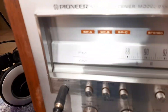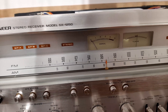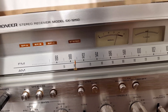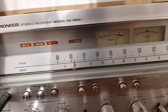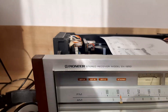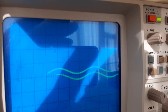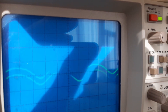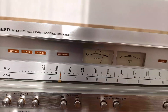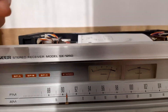Now connect a pair of headphones and bring the dial pointer to 600 kHz. Here is 600 — you can hear it. It's also visible on the oscilloscope. The signal is exactly on 600 kHz, very clear.